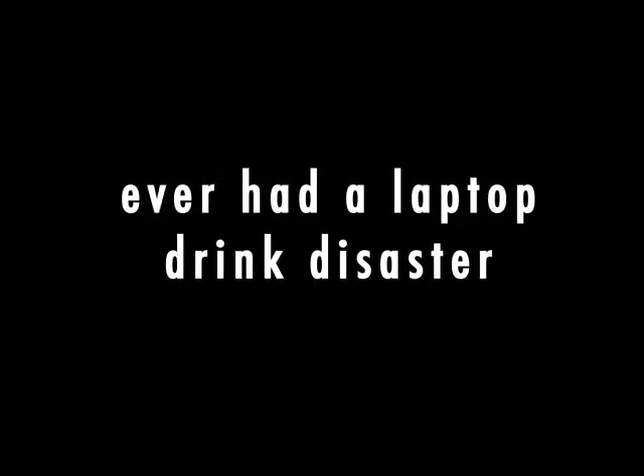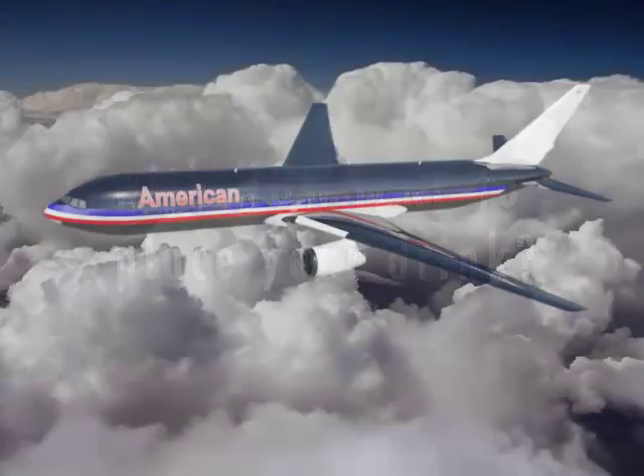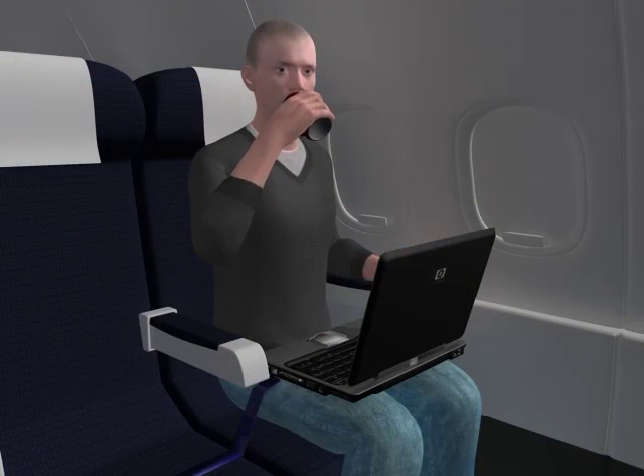Have you ever had a laptop drink disaster or near disaster? Have you ever found yourself in a cramped space such as on an airplane, train, or bus, or in the terminal with no place to hold your drink safely and still use your laptop? For example, when traveling by plane, there is very little room to place your personal belongings, especially your drink.